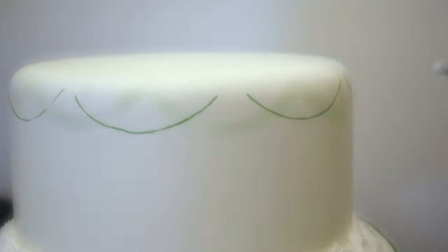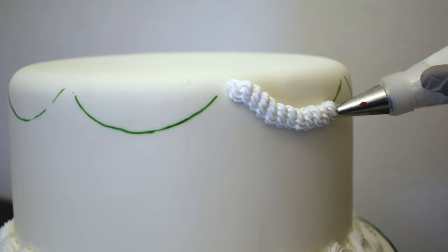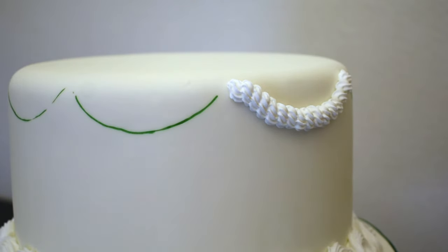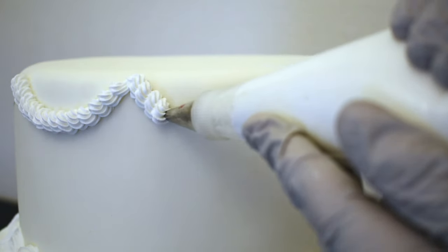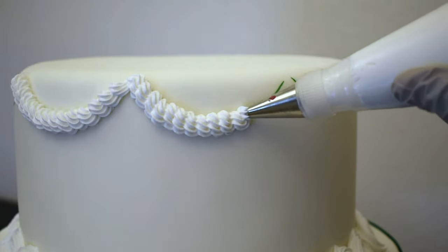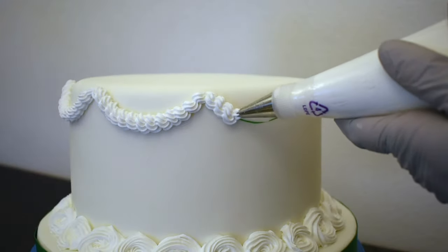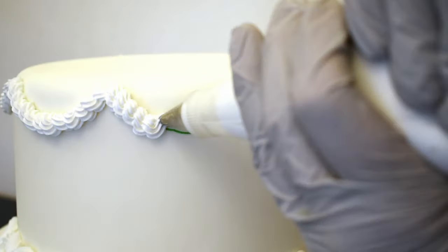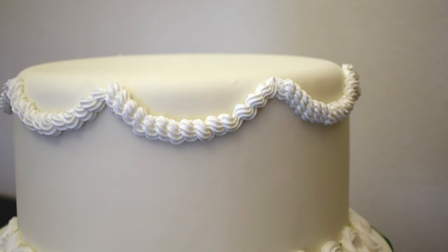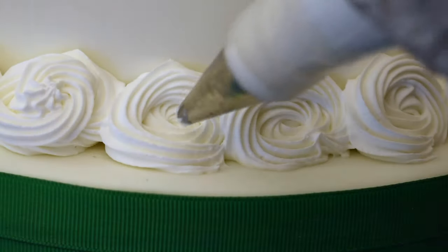Next I'll switch to a number 18 star tip and pipe some ropes along those lines that I marked. When that's finished, I use the same tip to pipe some S scrolls over those rosettes.